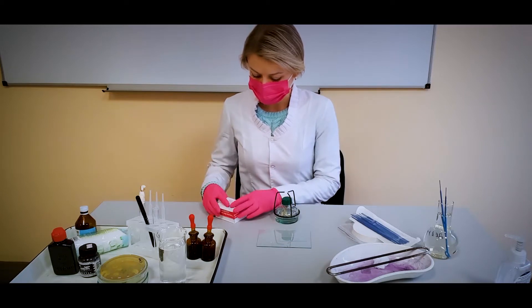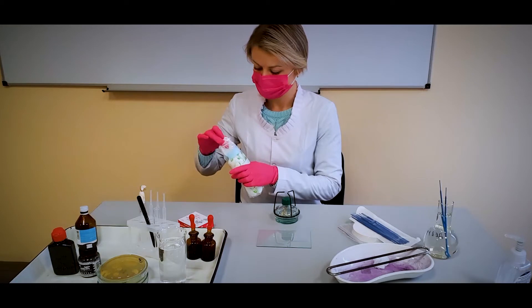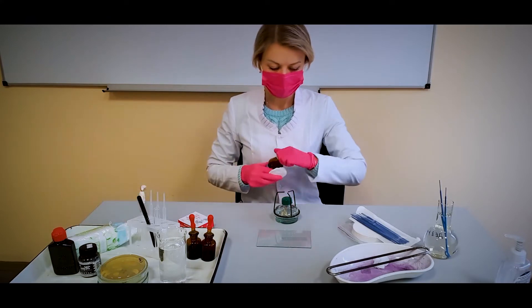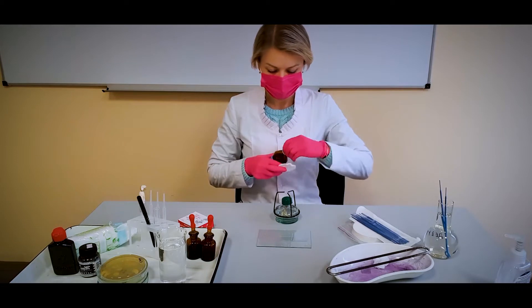I will show you the Burri-Gins staining technique for detecting capsules in bacteria. Most bacteria have some kind of capsule. This viscous surface layer is also known as the slime layer, the glycocalyx, or the extracellular polymeric substance.